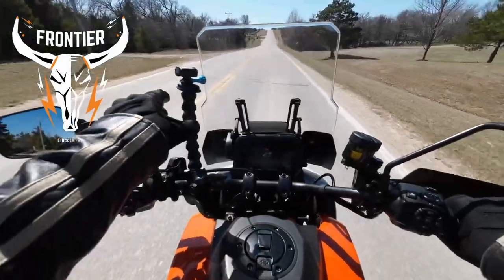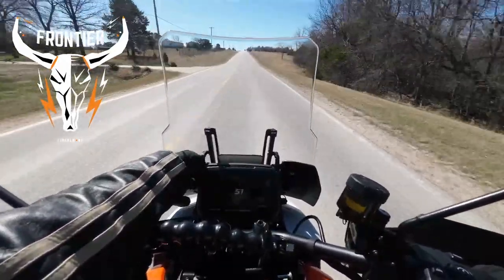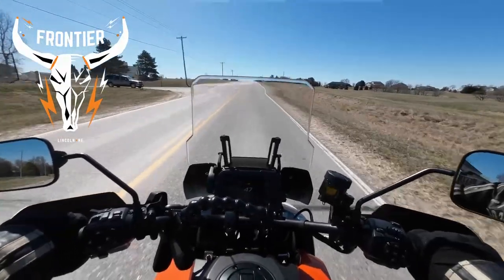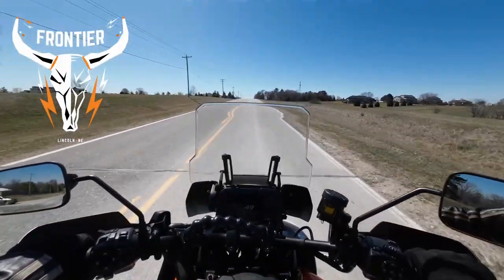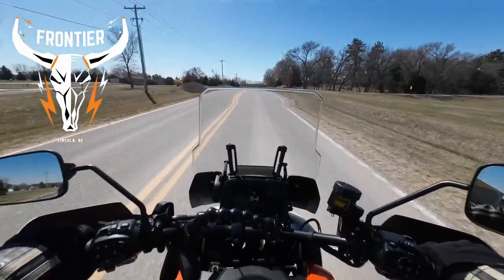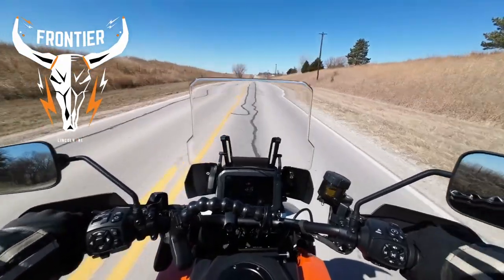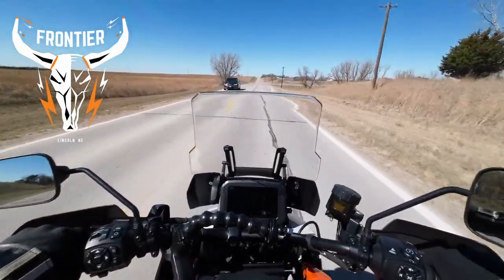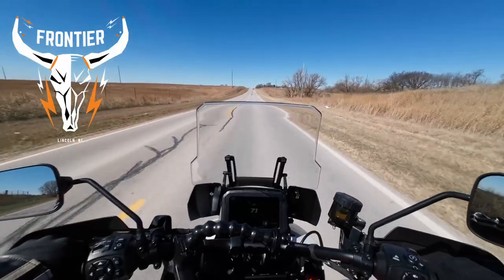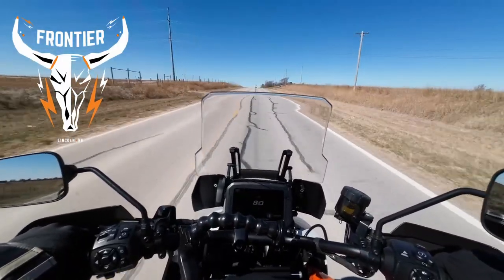He called it a trigger-style windshield control — there's a little trigger on the back of this arm here and you can raise and lower the windshield. There are detents in between. I like it as high as it will go. If you ride it like a sport bike and hold on with your knees, you don't have to worry about holding on with your arms. Even in 6th gear it pulls like crazy — oh my gosh!